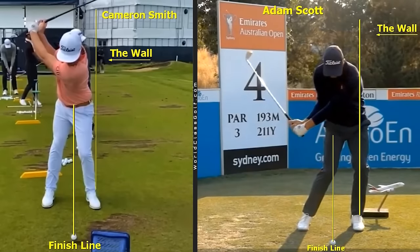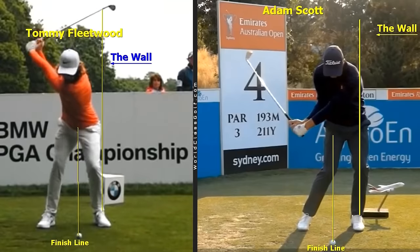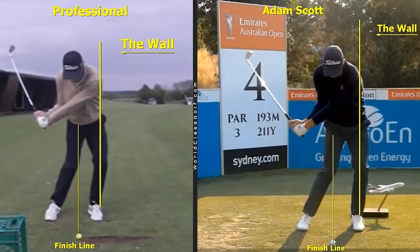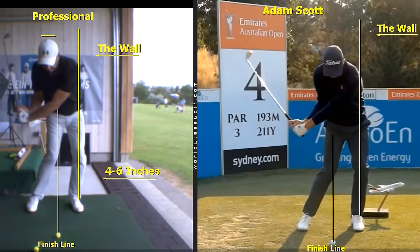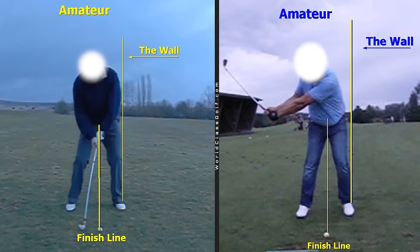The great players are all swinging very similarly — the body is moving through the wall. The closer you get to this position, the better you hit the golf ball. Even Tommy Fleetwood with a wider stance still gets the knee to the golf ball. This is a huge chain reaction in your golf swing. Unfortunately, with so many amateur players, the hands hit the finish line before the knee, causing problems with their sequence, weight transfer, impact, shaft lean, and movement through the wall.